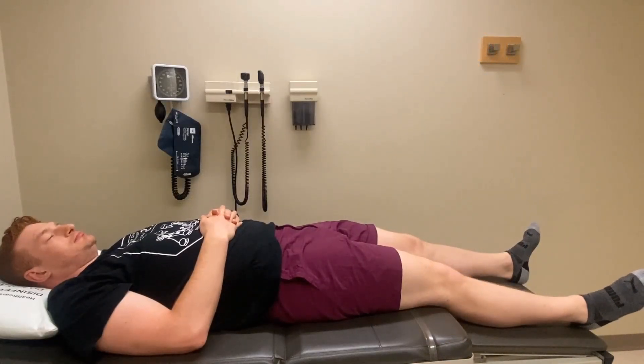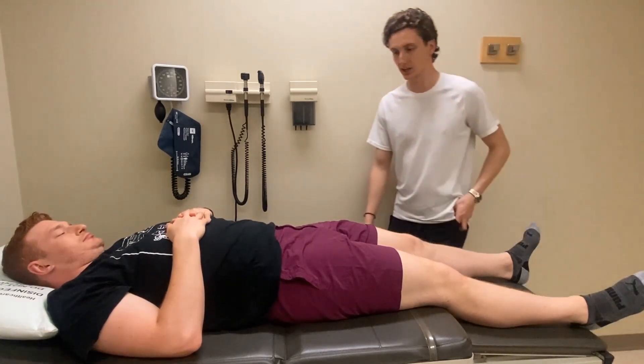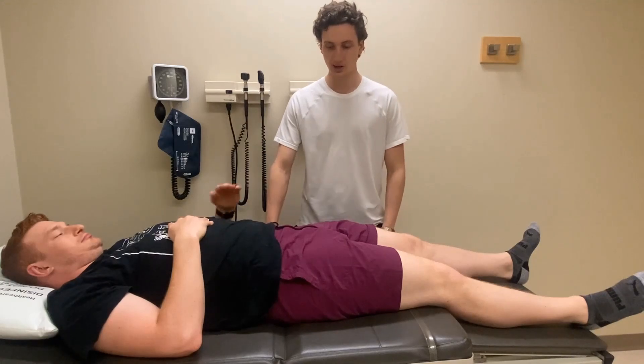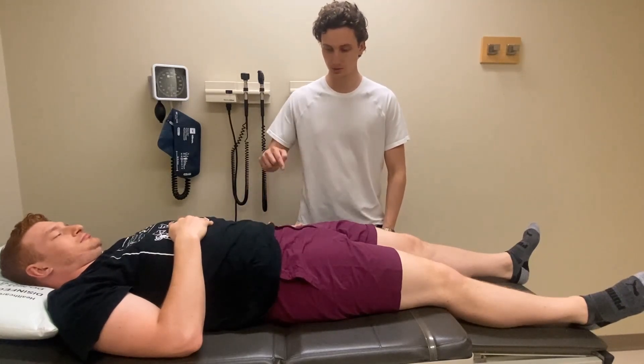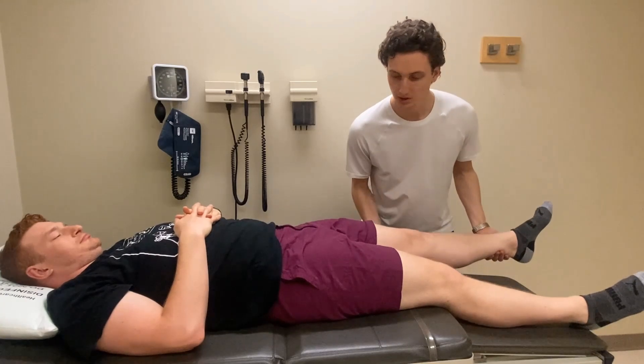Start by having the patient in supine and ask them to relax their leg and let you do all the movement, as this is a passive test. On the side that the patient reports greater pain, have one hand supporting the patient's thigh and the other hand supporting the patient's lower leg and foot.